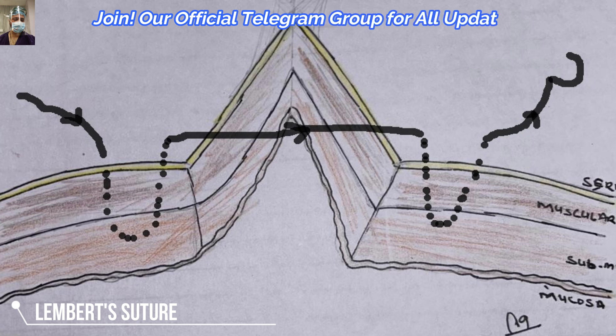In this pictorial depiction, we have entered from one side approximately 8 to 10 mm, then exited on the same side 3 mm from the cut margin, then re-entered on the other side 3 mm and exited at 10 mm.